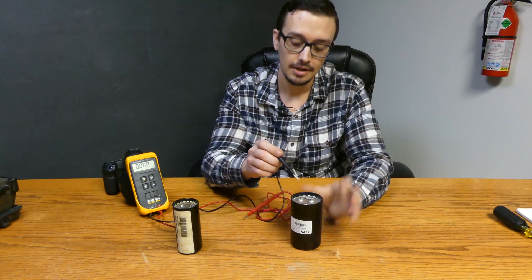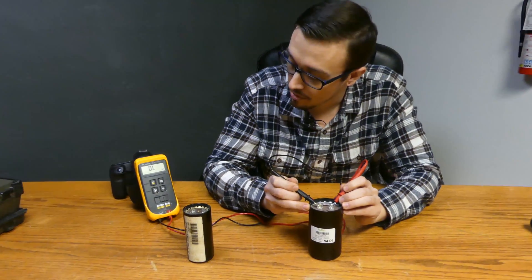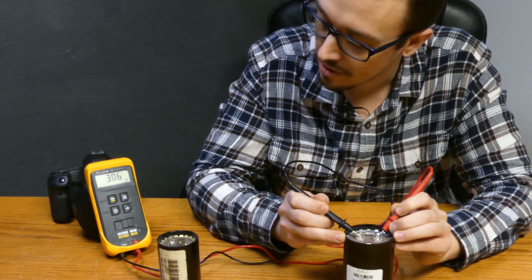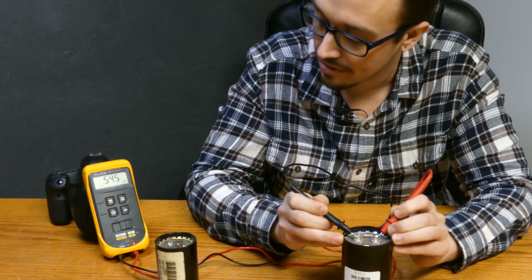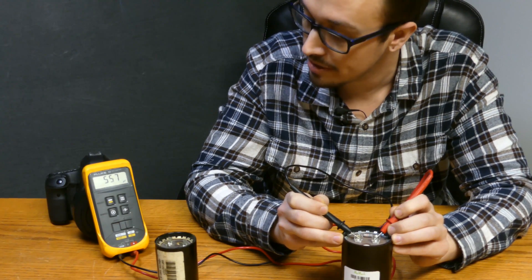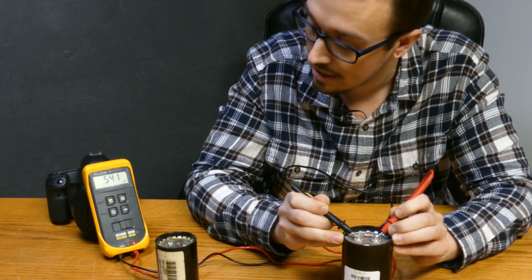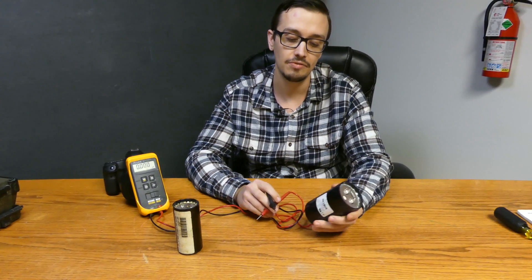So let's check out this one here real quickly. This one you're going to see is going to climb quite a bit more rapidly. It's about 306 — and I'll just hold it here so you can see: 445, 459. Hopefully you guys can see all right — 550 something. Anyways, it just keeps climbing, which is way past what the capacitance is rated for.